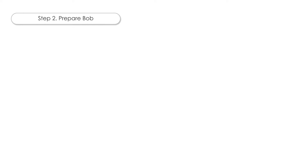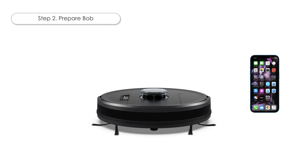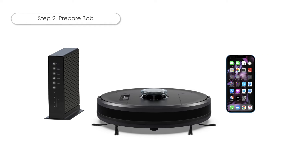Step 2: Prepare Bob. Make sure Bob is charged and powered on. If Bob is not powered on, press the Go button and hold. Bob's lights will flash and he'll chime up to confirm he's powered on. Arrange your phone and Bob together in the same room as your modem or router and bring them as close as possible. They'll need to be close by to ensure a successful cloud connection.